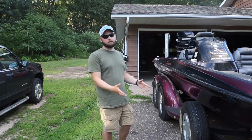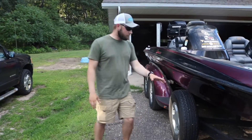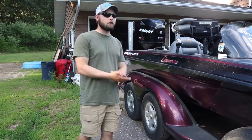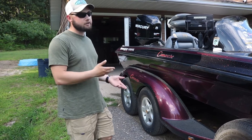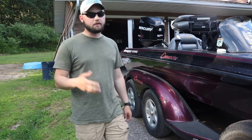Moving down the boat, we'll cover the trailer quickly. We have a nice spare on here and it is a dual axle trailer. I think anything 20 foot or more is going to have a dual axle trailer. I just had a single axle on my 17-foot Tracker — dual axle trailers are really nice.